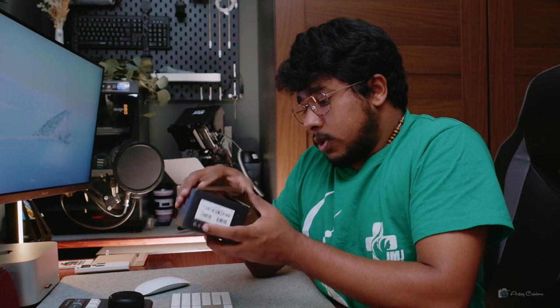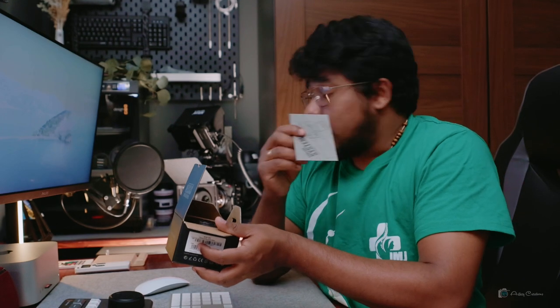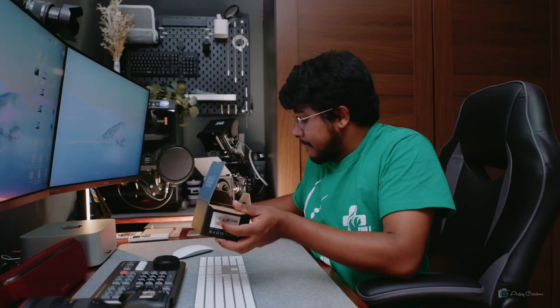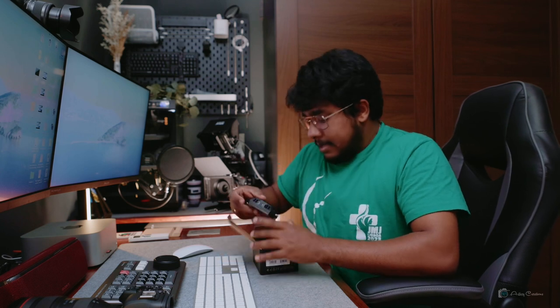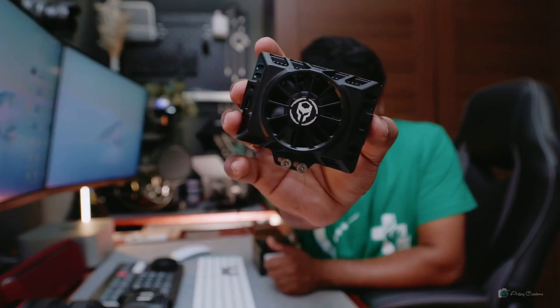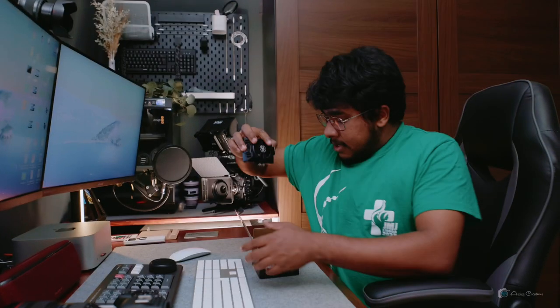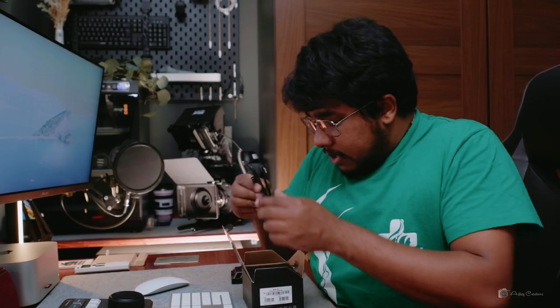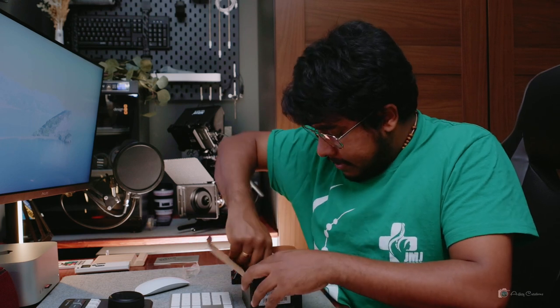Now let's open the box. Here comes the main thing — this is the fan. The fan comes with a USB-C cable, an L-key, and a base plate.